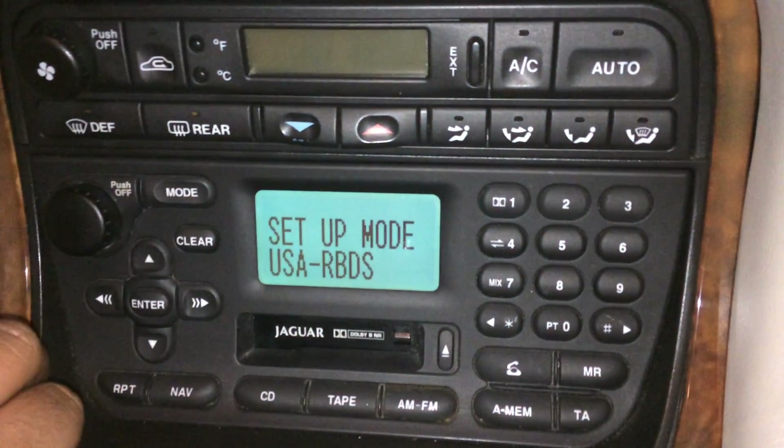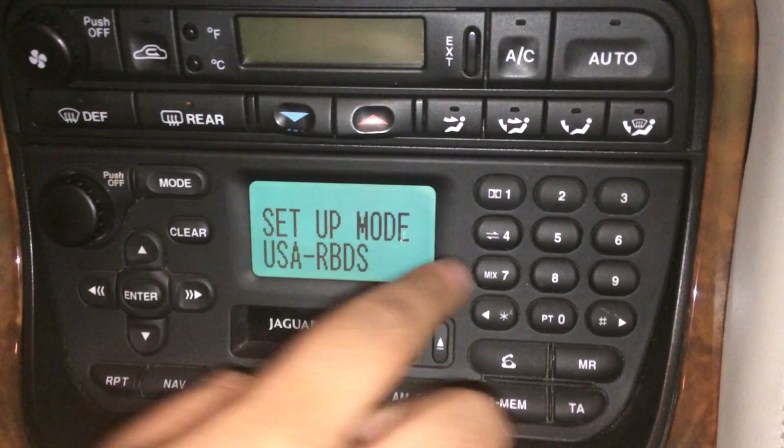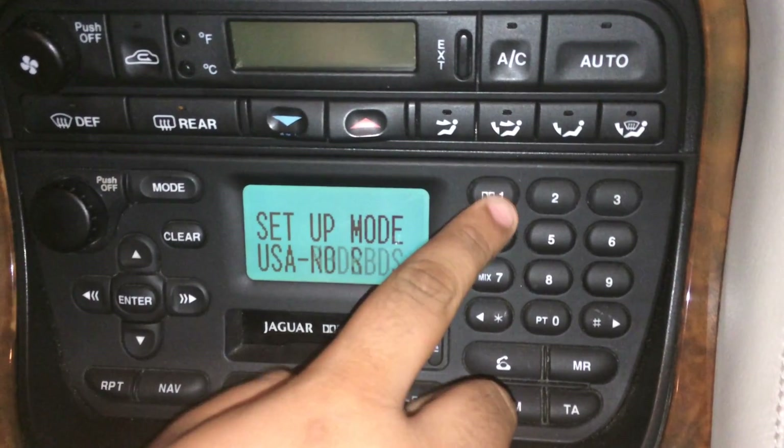Then we're going to start in each one. The first is the USA RBDS — you can turn it on or off.